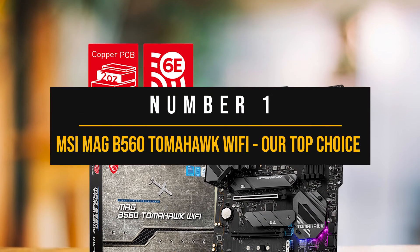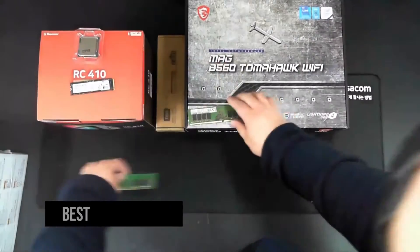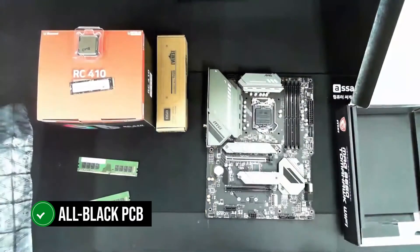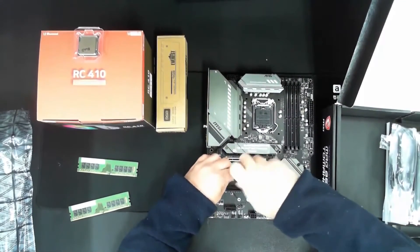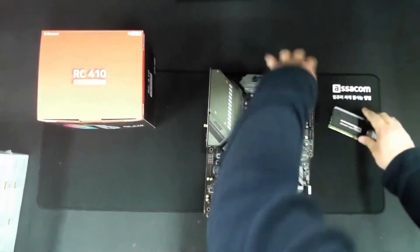Number one: MSI MAG B560 Tomahawk Wi-Fi — our top choice. The MSI MAG B560 Tomahawk Wi-Fi is our number one pick for the best B560 motherboard. There are many reasons for that: the exceptional performance, the attractive price, and the impressive features. Starting with the looks, the B560 Tomahawk looks clean with its all-black PCB. It features a dark-themed design with a backlit Tomahawk-labeled plate and a relatively large heatsink. The overall build is sturdy and durable. You can easily pair this with almost any build and it will look nice thanks to its simple and minimal design.